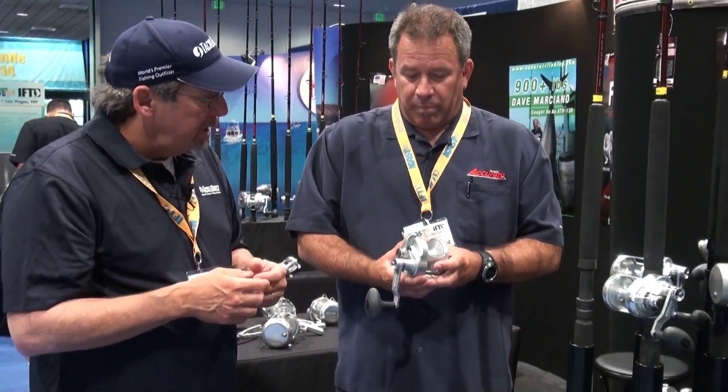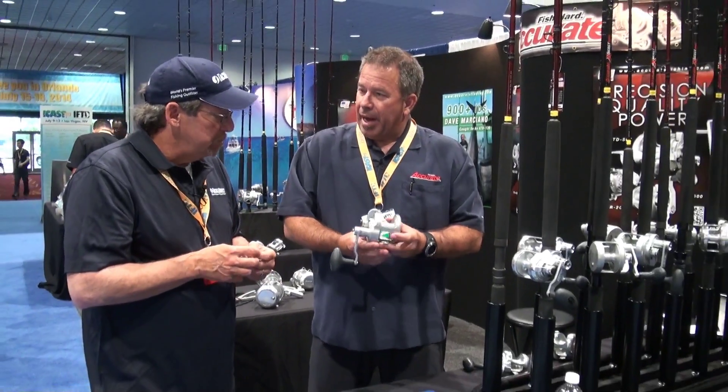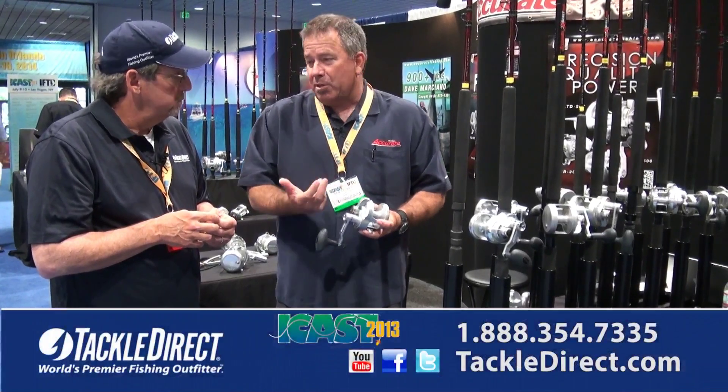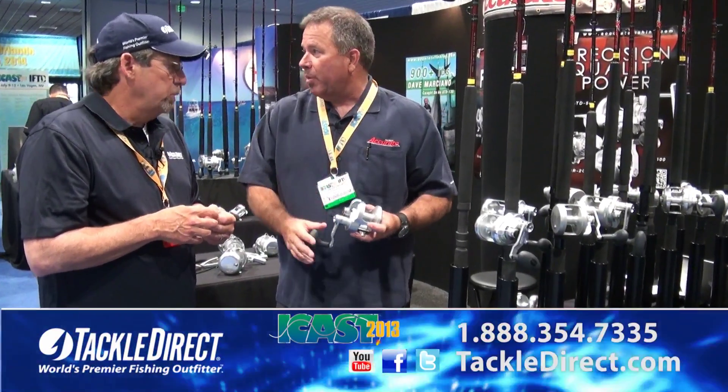You're able to bring it down in price point so it's a little bit more affordable. It's a great reel for inshore fishing of tunas, a smaller grade of tunas. And then the smaller reels, we use them for striped bass fishing and we love them — they work excellent.